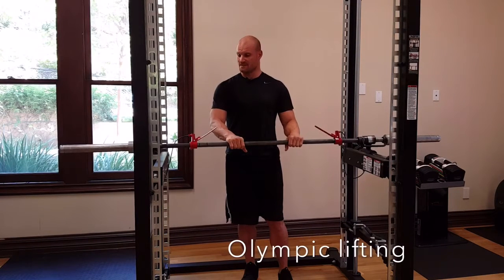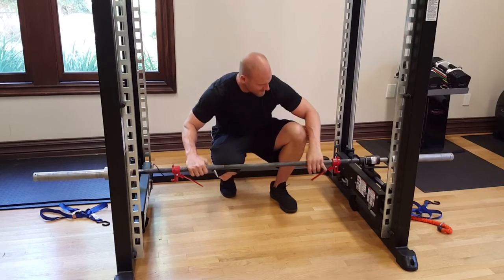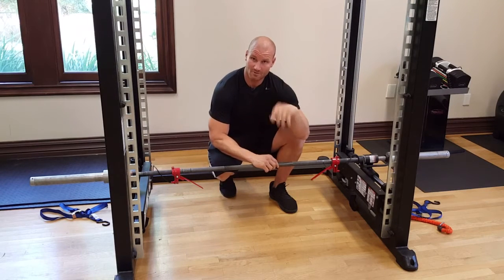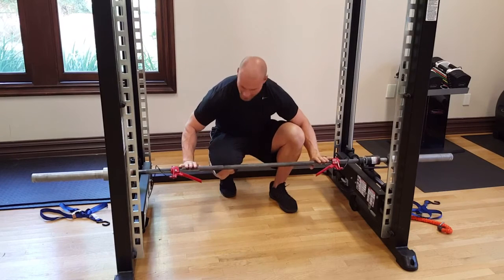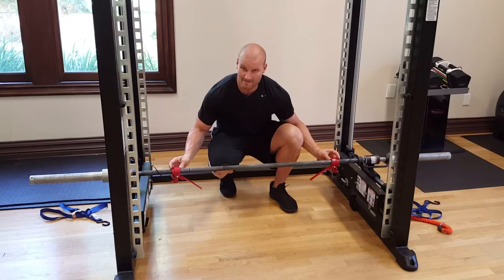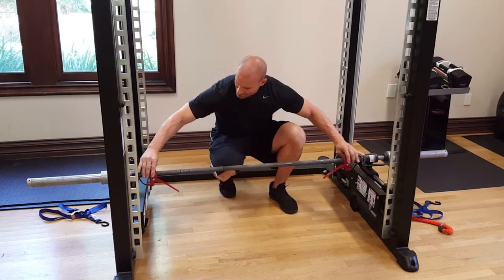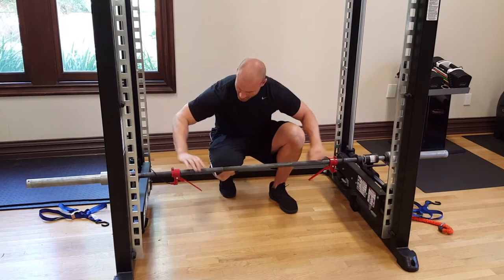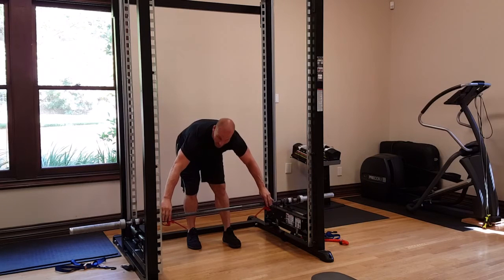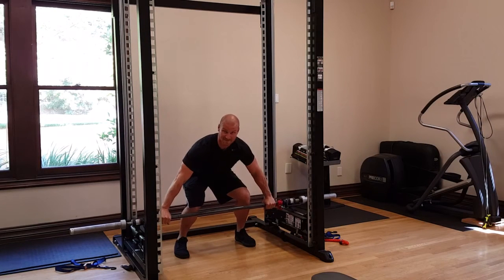The next way you can use the XPT is for Olympic lifting. Once the bar gets to the bottom, rotate the handles all the way forward so you can get some back rotation. When you do a power clean or a snatch, you need to catch the bar, which requires the bar to rotate back. Make sure the handles face down. You can slide the handles in or out — for a clean you bring them in, for a snatch you bring them out wide. Get into your power clean or snatch position, and away you go.